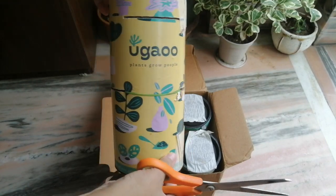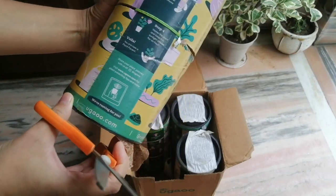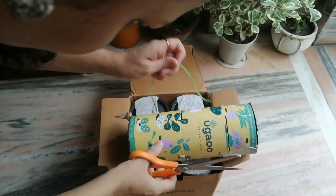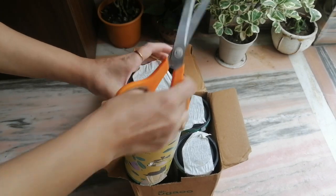The plant comes in these round boxes. The plant is secured with a rubber band so that it does not move while in transit. First, cut this rubber band, then open the bottom lid and smoothly take out your plant.